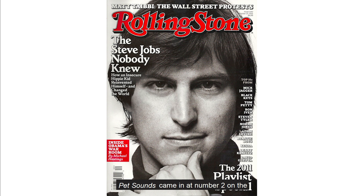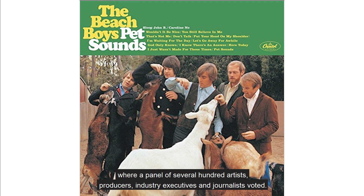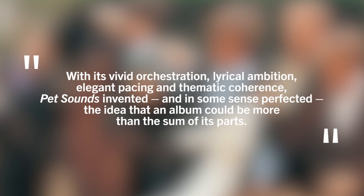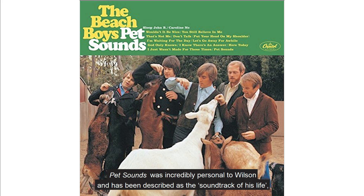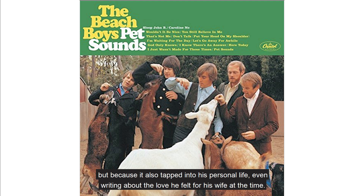Pet Sounds came in at number two on the Rolling Stone list of 500 greatest albums of all time. This was after two extensive polls taken in 2003 and 2009, where a panel of several hundred artists, producers, industry executives and journalists voted. The magazine stated: 'With its vivid orchestration, lyrical ambition, elegant pacing and thematic coherence, Pet Sounds invented and in some sense perfected the idea that an album could be more than the sum of its parts.' Pet Sounds was incredibly personal to Wilson and has been described as the soundtrack of his life, not just because he mainly created the entire album himself, relying on the band just for their vocal harmonies, but because it also tapped into his personal life, even writing about the love he felt for his wife at the time.